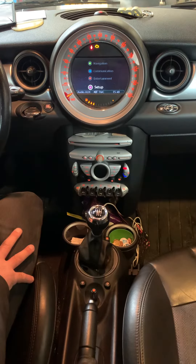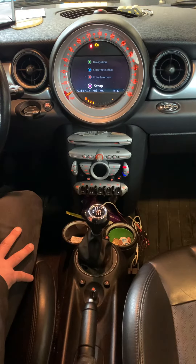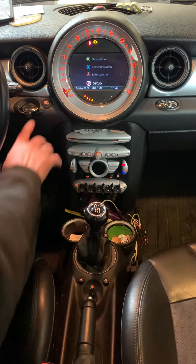Hello guys, welcome back. Today I'm going to show you how to reset the tire pressure monitor of a Mini Cooper. First, we turn the ignition on.